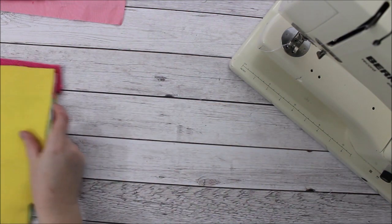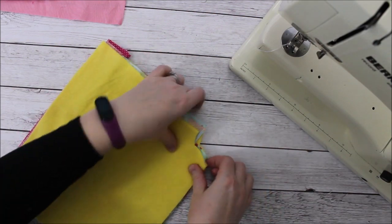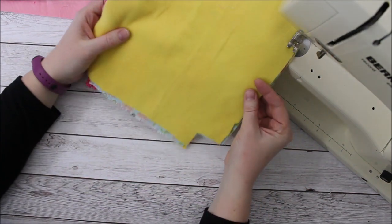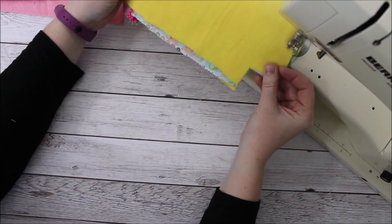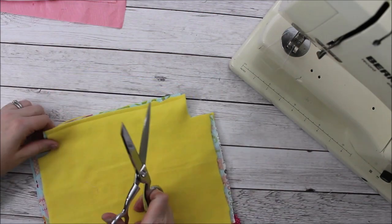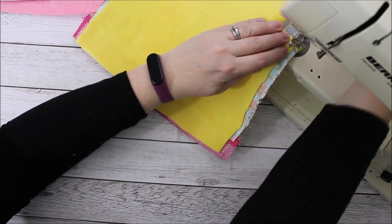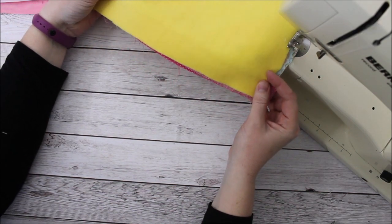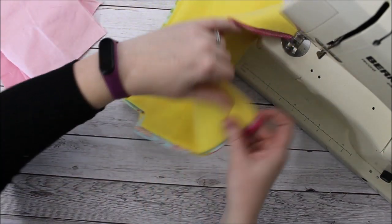I have my two main fabric pieces and my two batting pieces, and we're going to sew all four layers together. I'm sewing across the bottom of the bag all the way to the bottom — there's a little square cut out on each side and that's going to make the box stitch at the bottom. Now I'm going to sew the four layers together across both sides, the right side and then the left side.